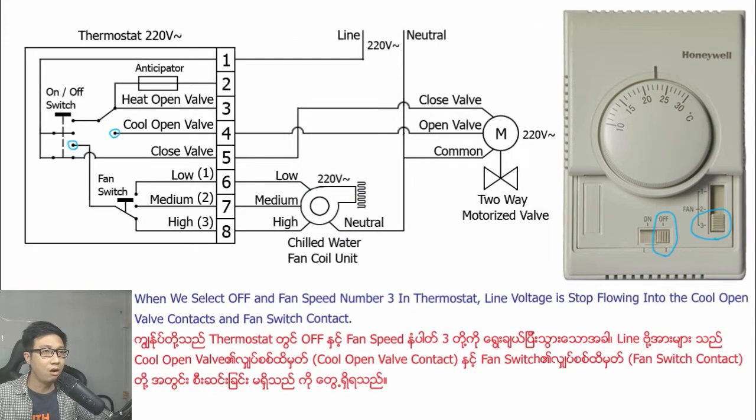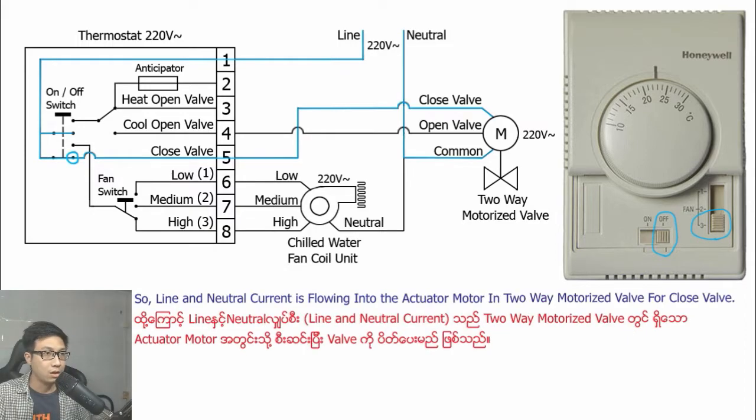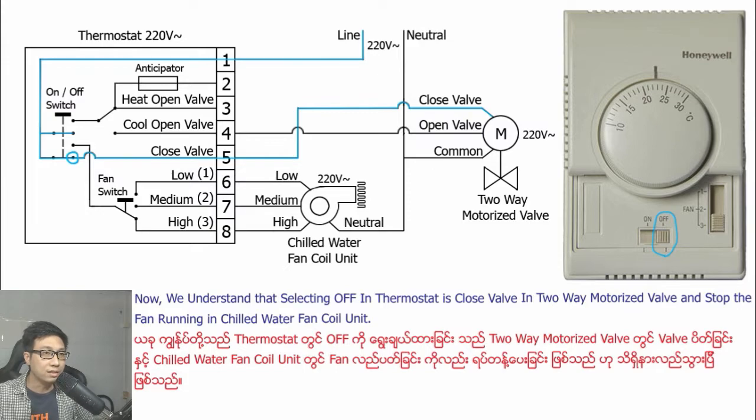When we select off and fan speed number three in the thermostat, line voltage stops flowing into the cool open wire contact and fan switch contact. But line voltage is flowing into the closed valve contact. So line and neutral current is flowing into the actuator motor in the two-way motorized valve for the closed valve. Sliding to off in the thermostat closes the two-way motorized valve and stops the fan in the chilled water fan coil unit.